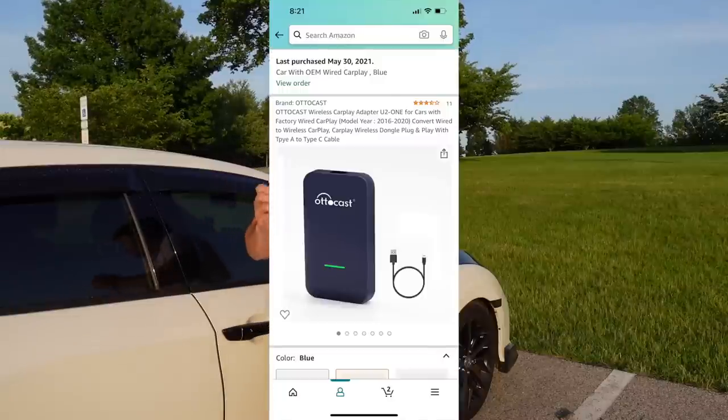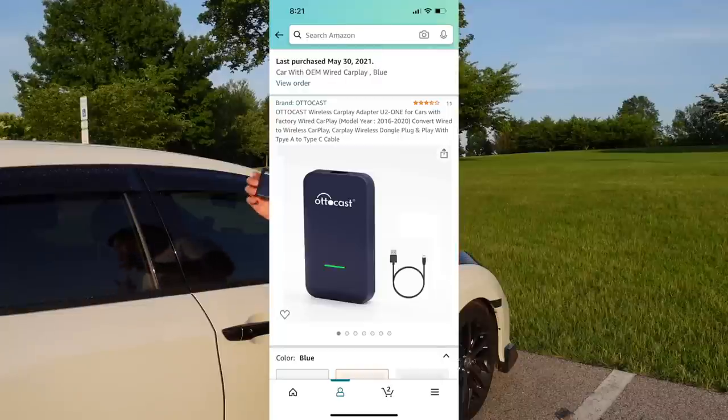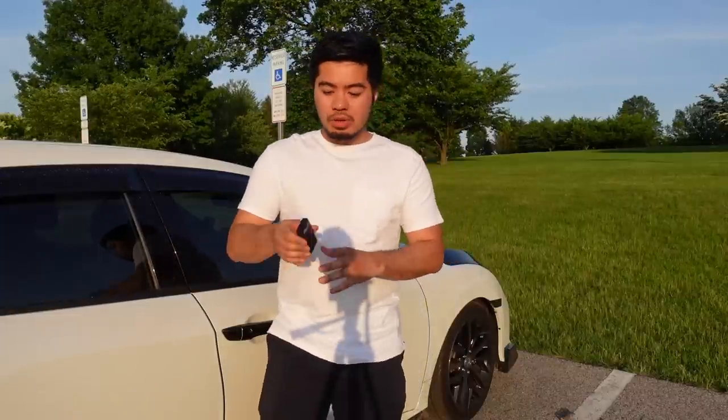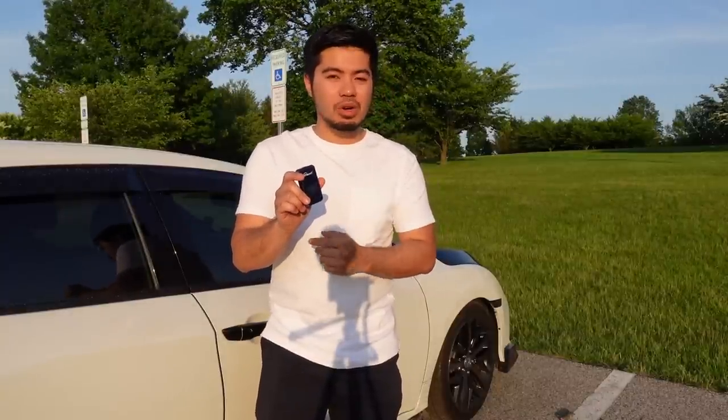This device is called the AutoCast and I got it from Amazon for $129. It's specifically designed to work with your Apple iPhone, so this device grants you access to wireless CarPlay. This does not work with Android Auto. Let's go ahead with the unboxing.